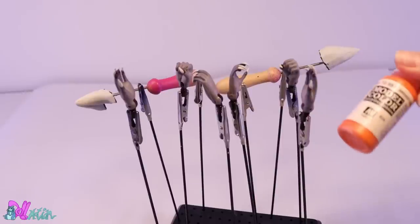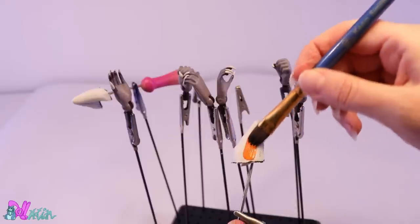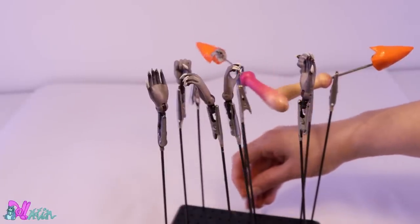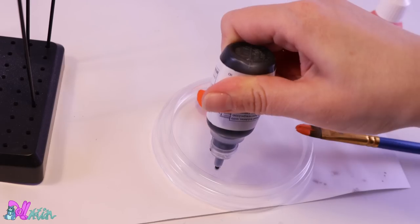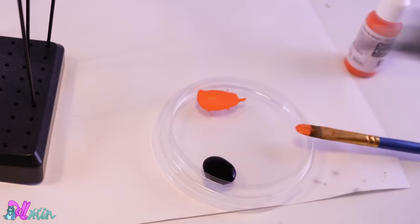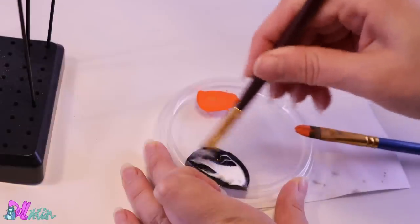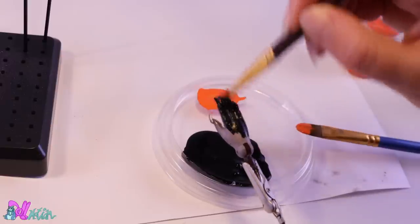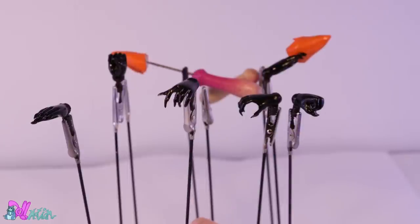Now we only need to give the ears and hands color. For the ears we use simple orange acrylic paint. But for the hands we use a mix — a mix of black acrylic paint and fabric glue. This will make the paint more flexible, which is necessary on doll hands because the paint likes to chip off on doll hands like crazy.